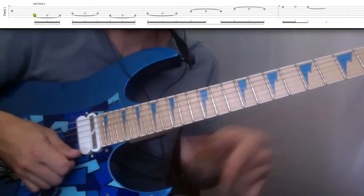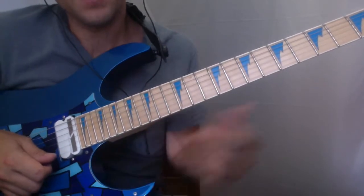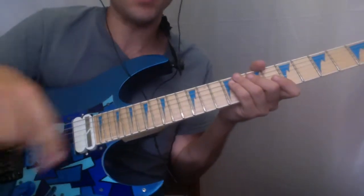I've got the naked backing track coming up at 75%, and then the up-to-speed backing track. All the tabs are coming at you. Bye.